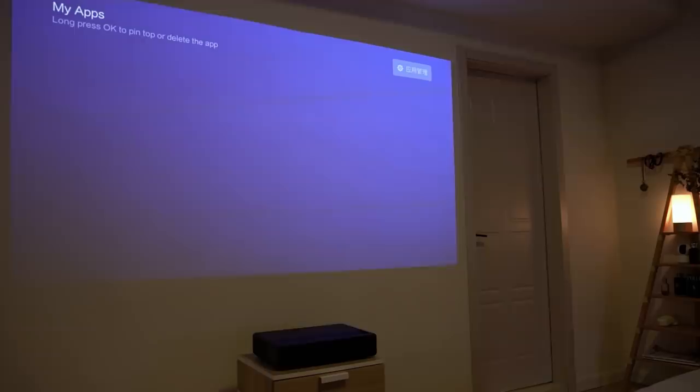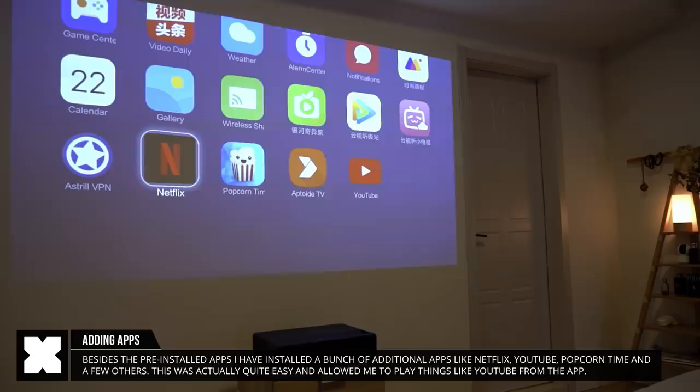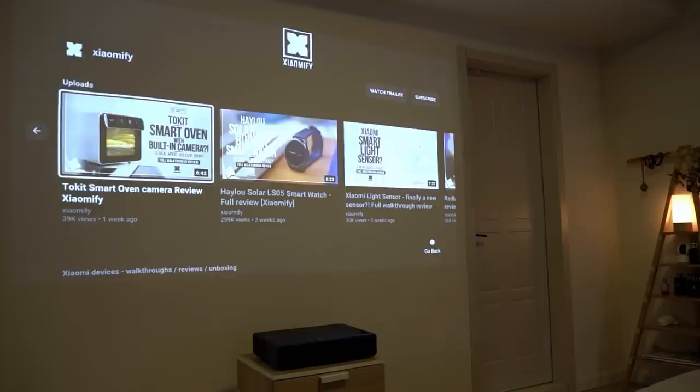It comes with a handful of pre-installed apps on the China mainland version. Most importantly, I've installed apps like Netflix, Aptoide, Popcorn Time, and YouTube, so I could directly stream from Netflix and watch YouTube videos on it.